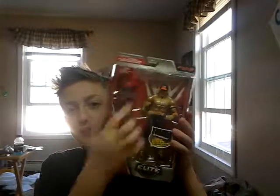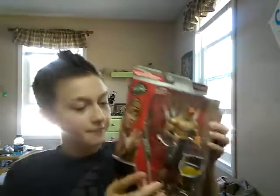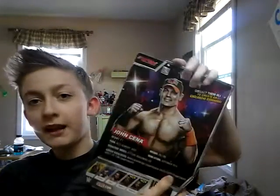Would you look at that? This is the little weight. It's like that, and there are little weight things there. On the back are facts about John Cena — his height is 6'1", he weighs 251 pounds, and his signature moves are the Attitude Adjustment and STF, and a bunch of stuff like that.